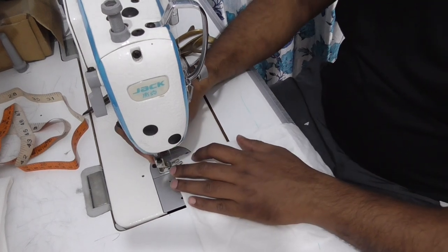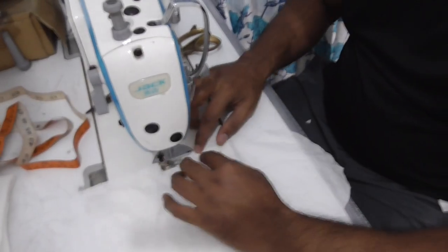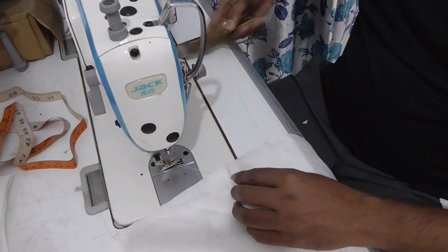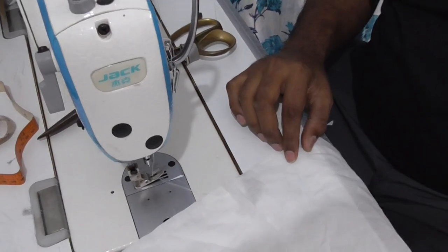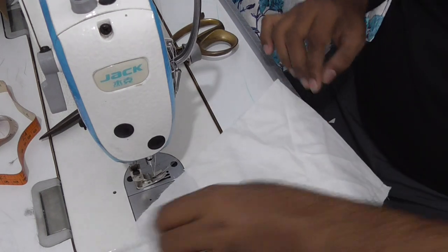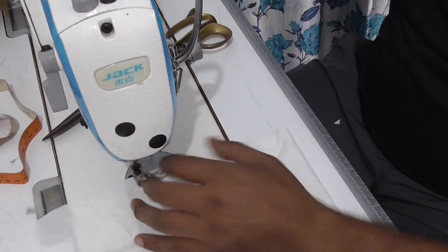Now I am going to attach — normally stitch. Little bit is left for the fabric. You see? Little bit is left for stitching. And same stitch like this.